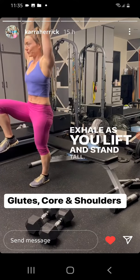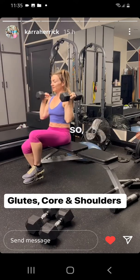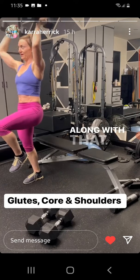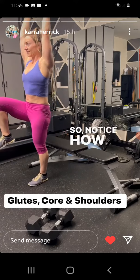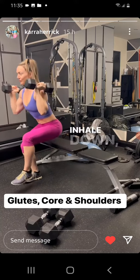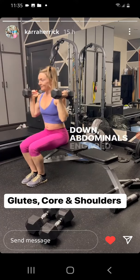Exhale as you lift and stand tall. Exhale as you press those arms up — pull those shoulder blades down. Try to keep lots of space between your shoulders and your ears. Along with that exhale, really wrap the abdominals, so try not to flare the ribs out. Notice how my ribs stay stacked over the hips. Inhale down, exhale lift, and as you press up — shoulders down, abdominals engaged.